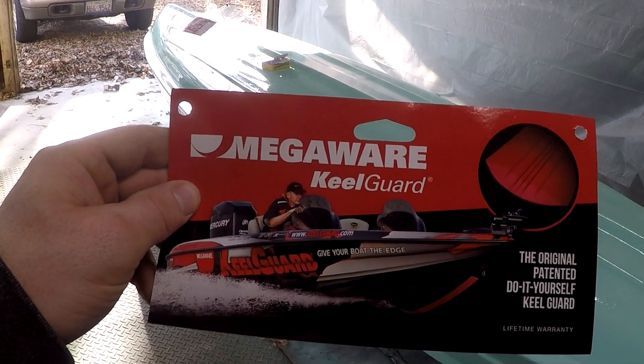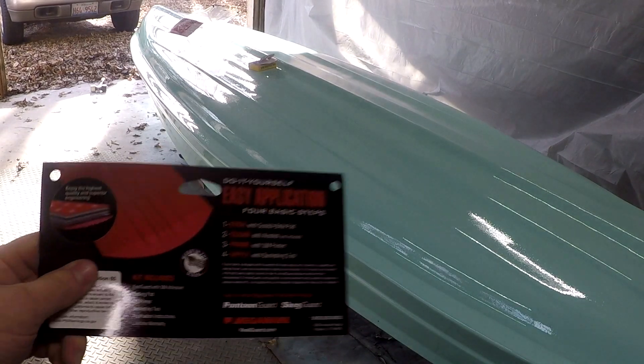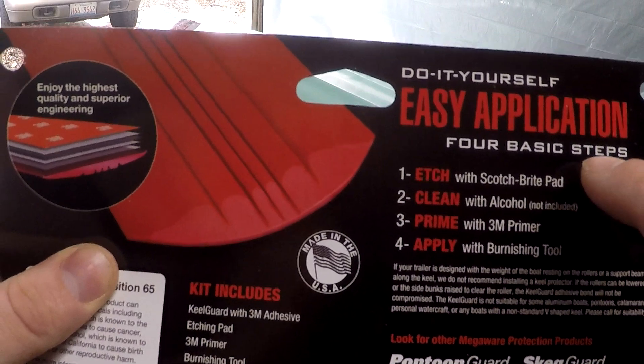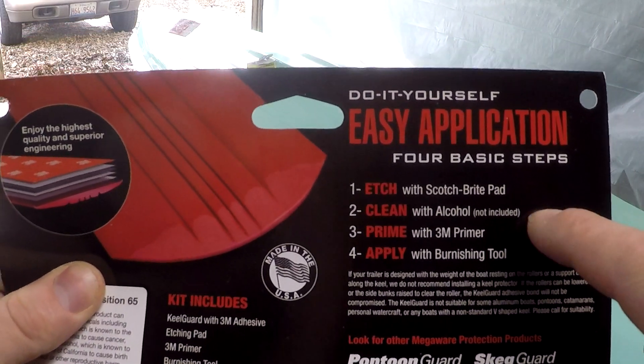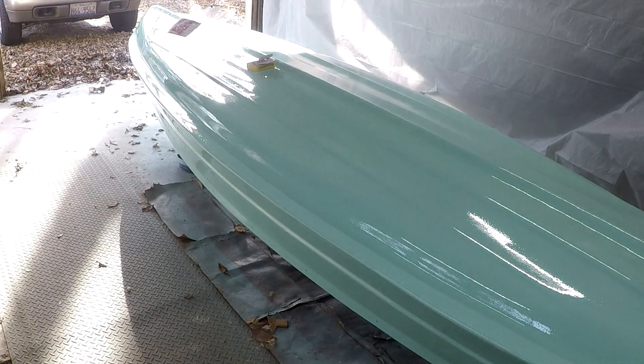Thank you for choosing Muddy Boots Outdoors. Today we're going to install a MegaWear keel guard. I'm going to show you the steps necessary for that, and it's a very easy do-it-yourself application, as stated on the back of the package. Four simple steps: etch, clean, prime, and apply.